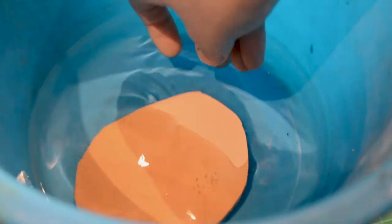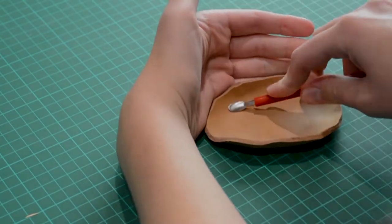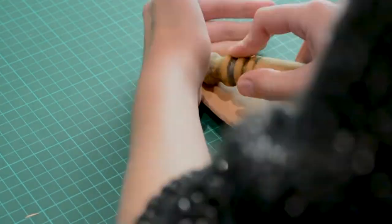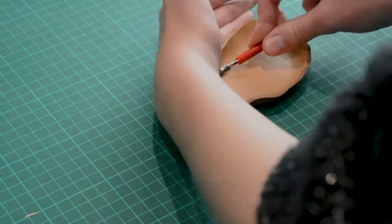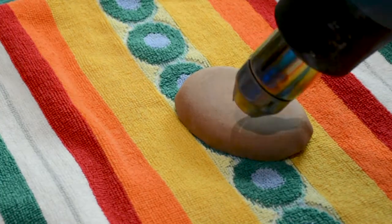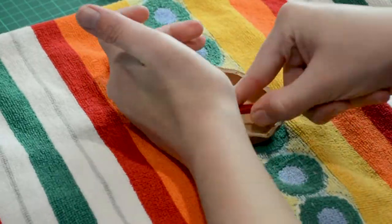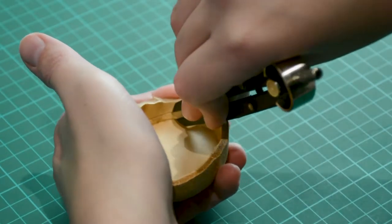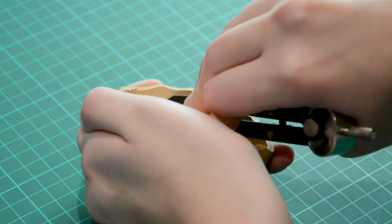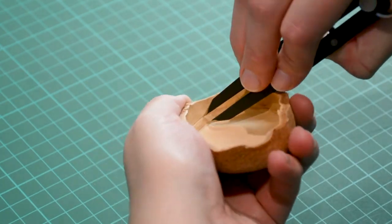I'm going to wet form a stopper for the bottom. I have to make sure that my leather is very soft. To do this I put my leather in lukewarm water and wait until all the bubbles have stopped coming out. I form the stopper by pushing and pulling until I have the right dimensions. When the piece has fully dried I'm going to measure out where I need my holes to be, then I punch them out with the diamond tool.